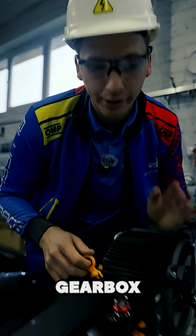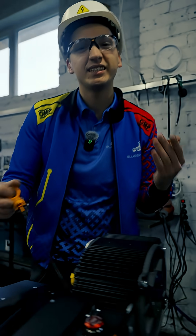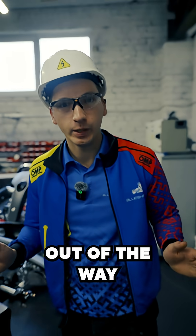When was the last time you checked your gearbox oil level for your power unit? I never checked mine because it's not needed, duh! Let's get the main thing out of the way.